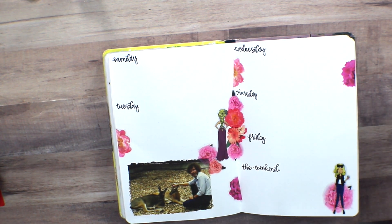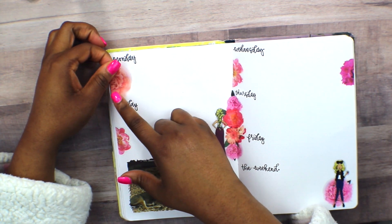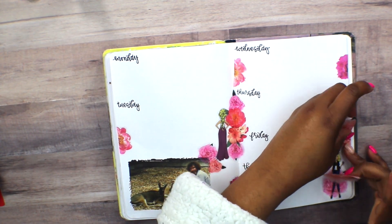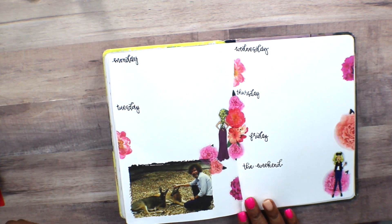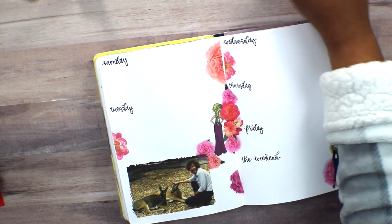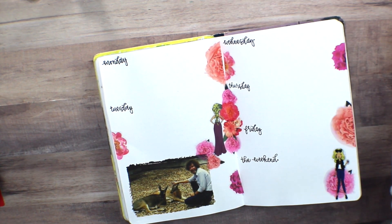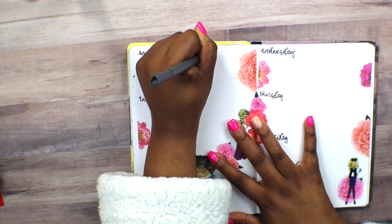I decided to use these cute stickers from OLL — they really helped tie in some of the floral prints and still make it somewhat girly. I put a few more stickers in just to make sure there was enough, and yes, I put two stickers in the spine that didn't match. I still think it was really cute. And yes, I was in my robe — I just wasn't feeling well, just allergies. I felt more comfortable in my robe while filming this plan with me.